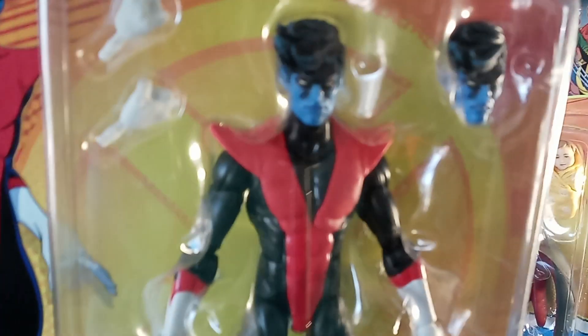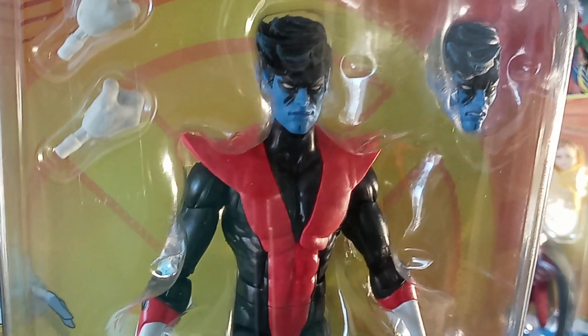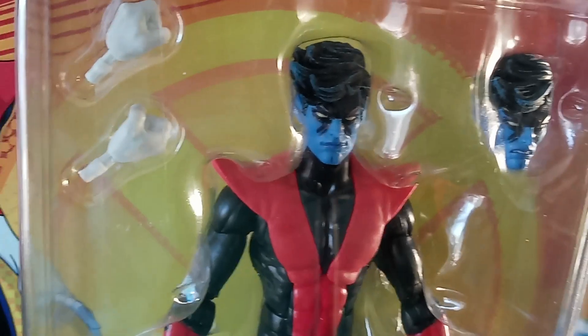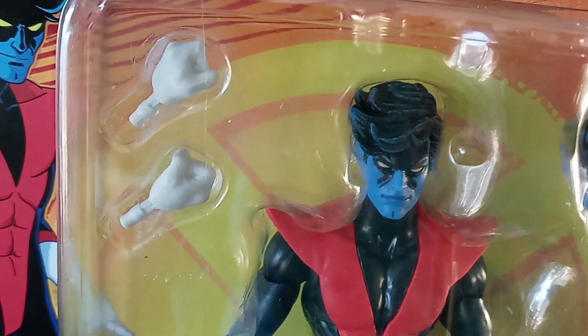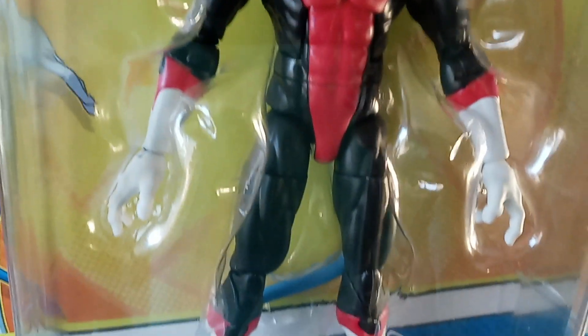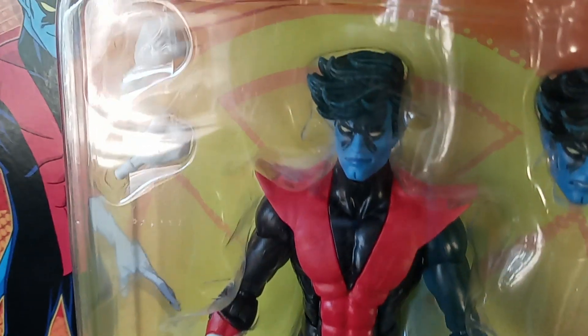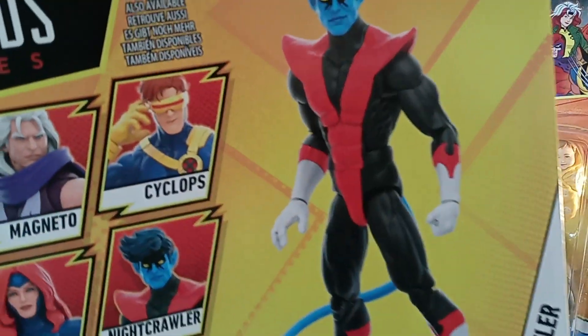And then I found this guy right here — one of my favorite X-Men, of course: Nightcrawler. I like the head sculpt but I don't like the black around the eyes; something about that looks kind of weird. He comes with two swap-out hands. I love the tail. There's Nightcrawler, and here's the back of the card.